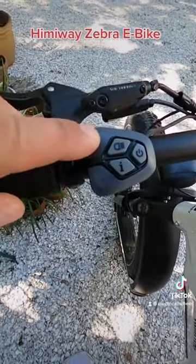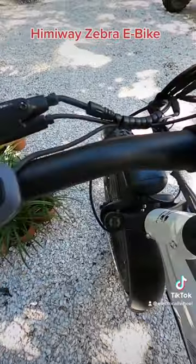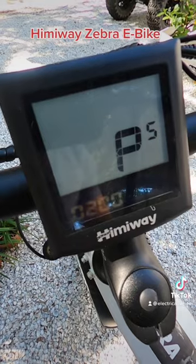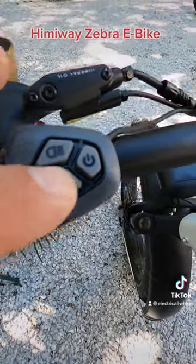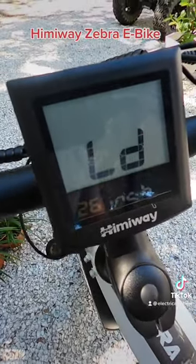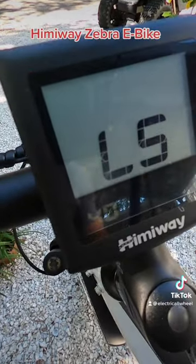The password for this bike is 0510. Press i to advance through each digit — moving up to five, then one, then zero. Press i again past the wheel diameter setting to reach the speed setting.